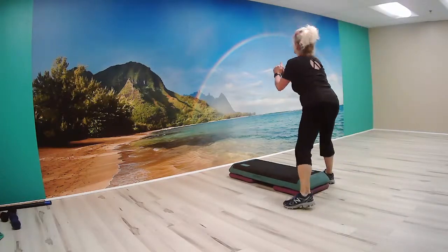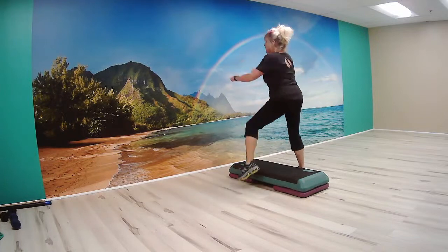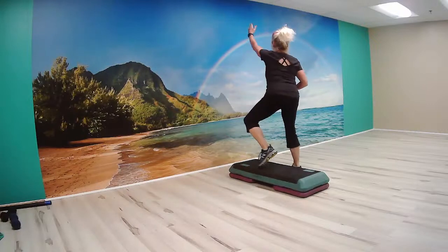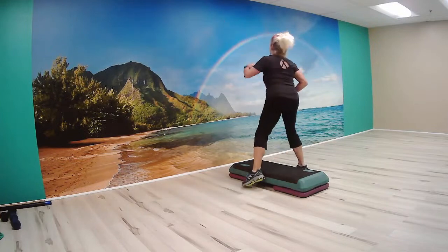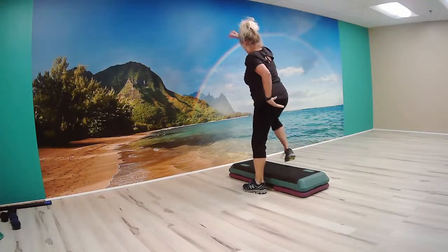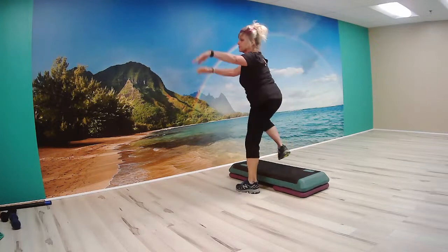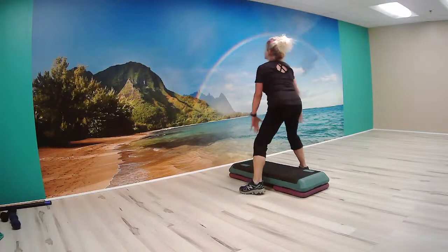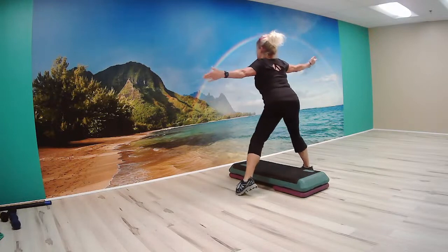Straddling our bench. Need our toe tap. Now tap the bench. Good. Single arm. Reach. And across. Back overhead. Across. Now tight, one each, up, across. Good. Now swing out both those arms. Leave your toe and tap the floor. Good. Now both arms go straight out. A little bigger bend. And do a little side-to-side lunge.